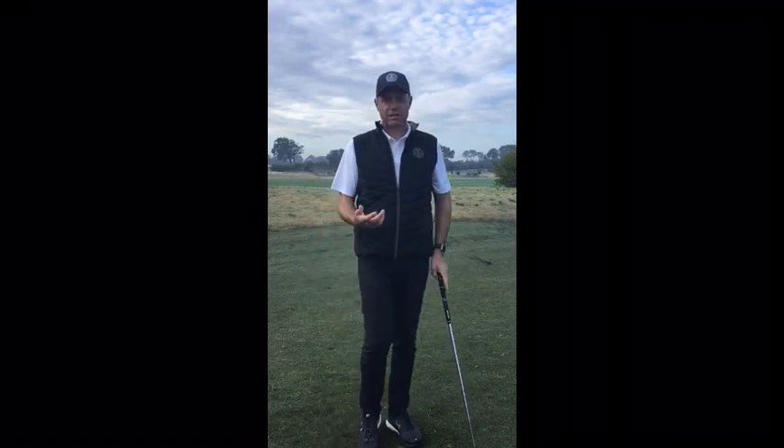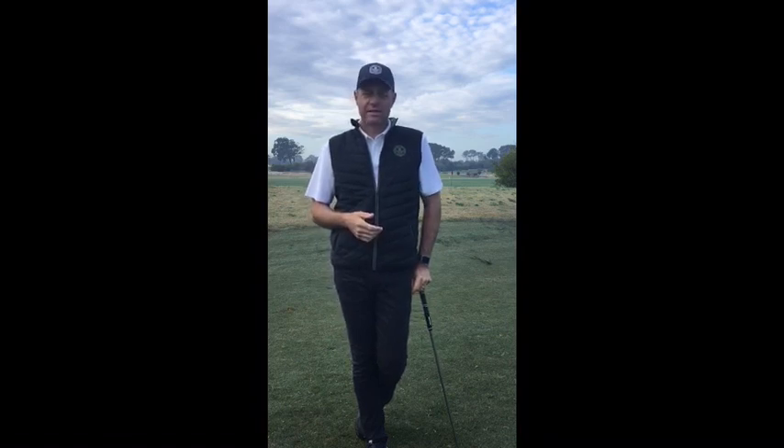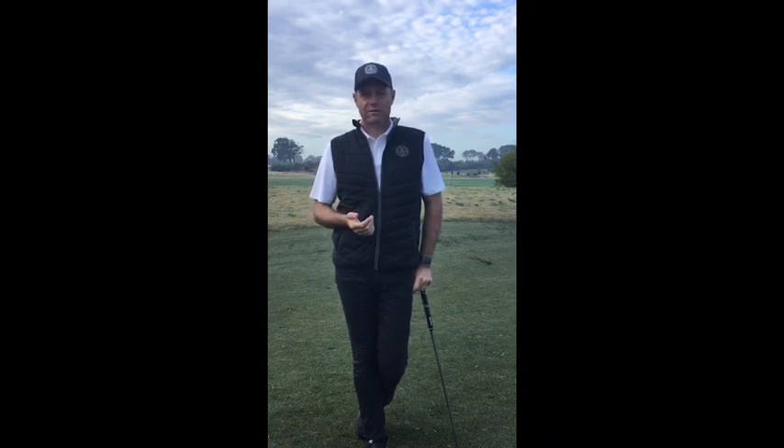Give that a try and practise with awareness. As soon as you hit the ball well, tell yourself why you hit it well — that way you won't have to think so much when you play. If you have any more questions or would like to know more, send me a message or book a lesson. I look forward to helping you further. Thank you very much.